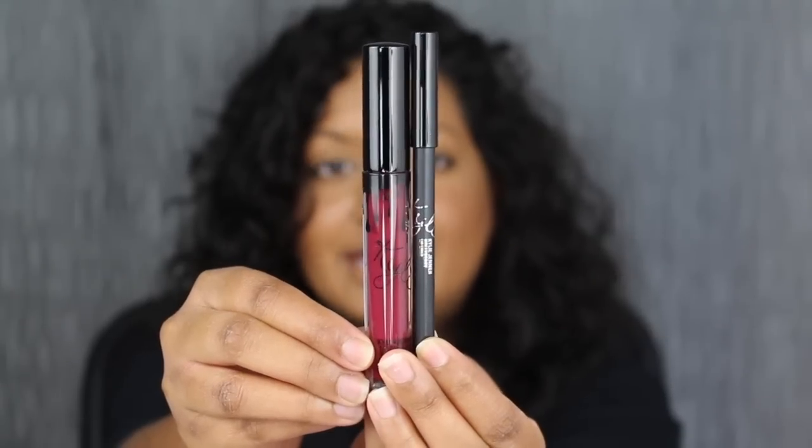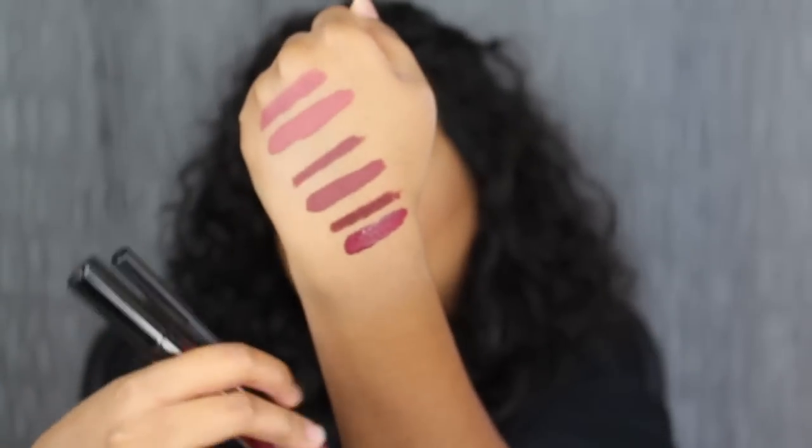The last matte liquid lipstick is in the shade Holly Berry, and I've already swatched it right over here. First, I'm going to line my lips with the shade Holly Berry and then fill it in a little bit as well. Now I'm just going to apply the matte liquid lipstick on my lips. Holly Berry is a deep, rich raspberry shade, which I love as well.